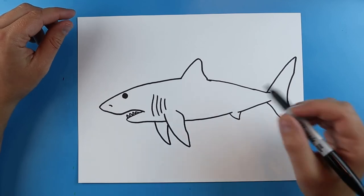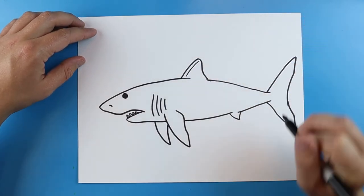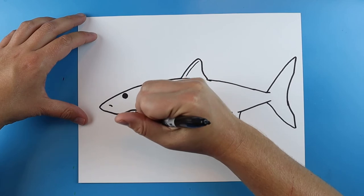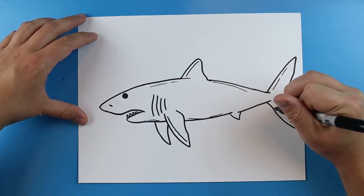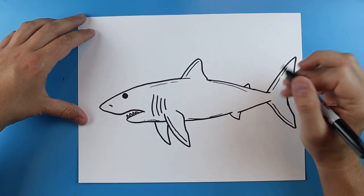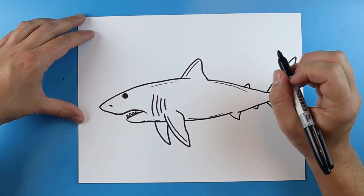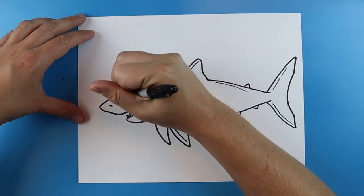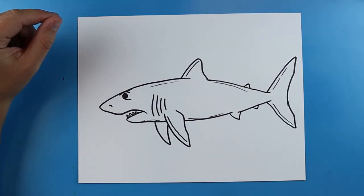Now we have our basic shape of our Mako shark — we just want to add some of the different details. I'm going to add a little line and a little broken line that curves up, and another one down here. Just a couple of little broken lines along here and even some along the top. I'm going to add a little line on the top and bottom, a small fin here, and another small one back here too. Right here by the eye, I'm going to add a little line that curves down, and right above it a line that curves up and then down — almost so it looks like they have a little eyebrow. That's something kind of different that a lot of sharks really don't have.